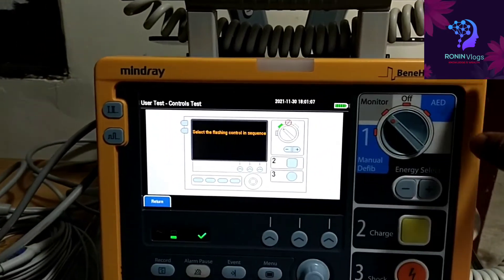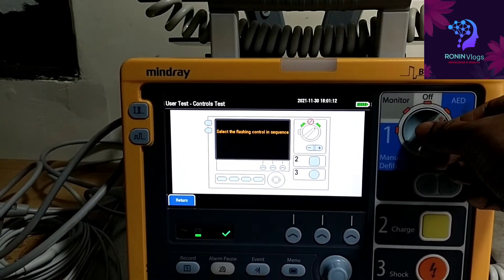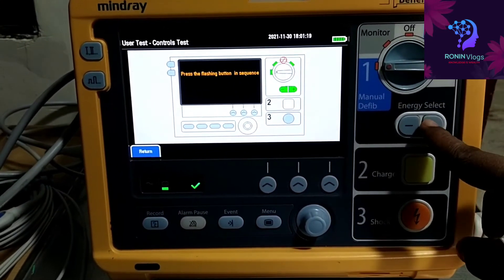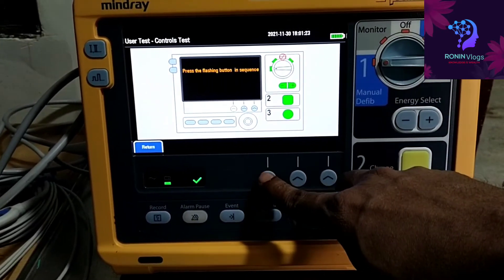Now we need to check the proper function of the keys. Whichever key is blinking, we need to press or rotate it. Then the function of the keys will be detected by the machine — if the function is proper, it will turn green.